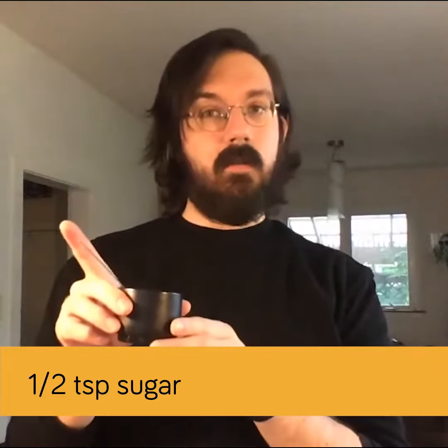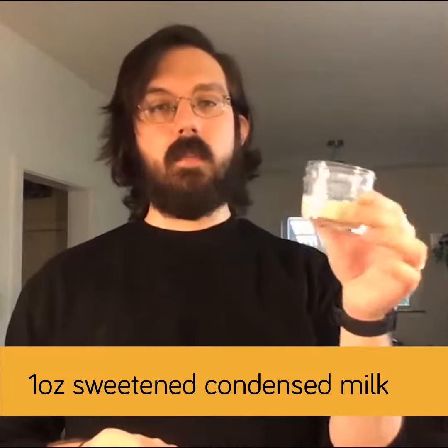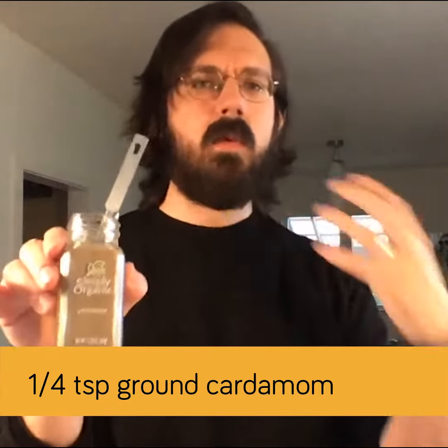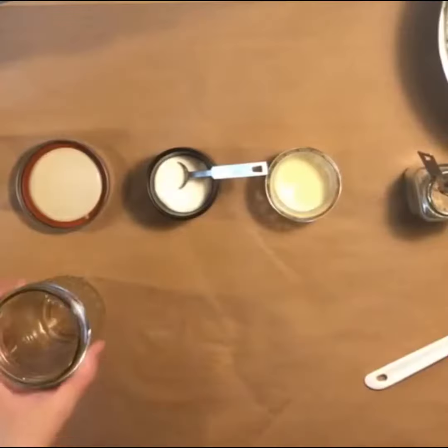My ingredients for making this: we've got our cold brew concentrate, a little bit of sugar — exactly a half teaspoon of sugar — and then a really important ingredient is sweetened condensed milk. I've already portioned out about an ounce of sweetened condensed milk. Last but not least, one of my favorite parts of this recipe: some cardamom, just a really fantastic aromatic spice.